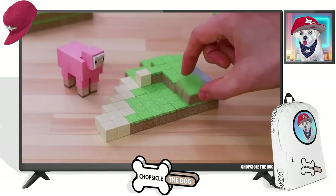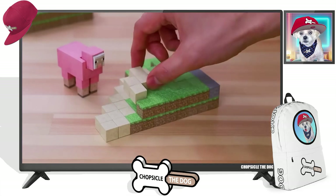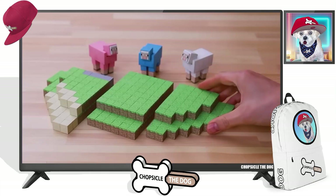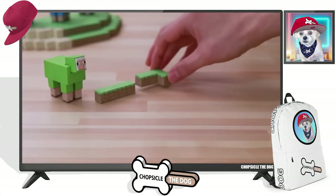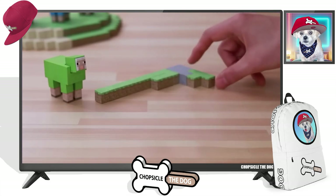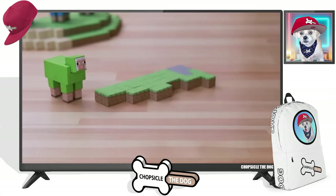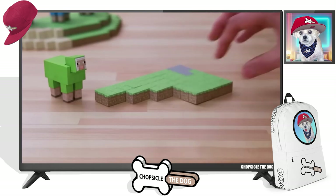It looks like on this quadrant, they've got grass blocks, they've got sand blocks, and stone. Now we put them together. Oh, that's great.